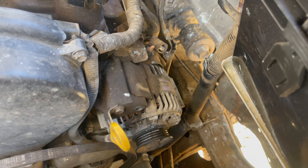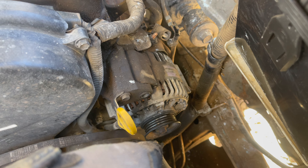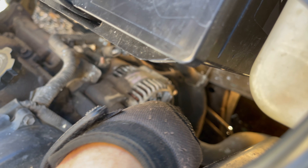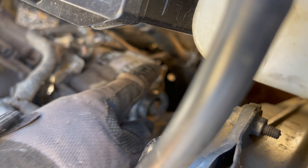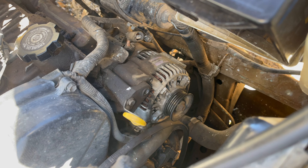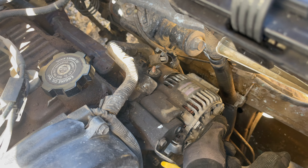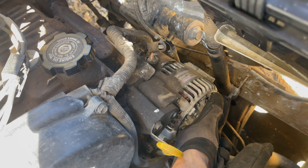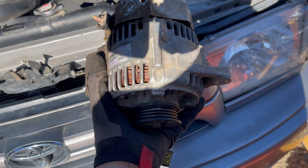I got all the bolts out — 14-millimeter bolt, 12-millimeter nut on the bottom. That piece is hard to see but you can just see the edge of it — it bolts out, so this is just swinging free. As soon as I pull on this it'll come right out. All right, that wasn't too bad.